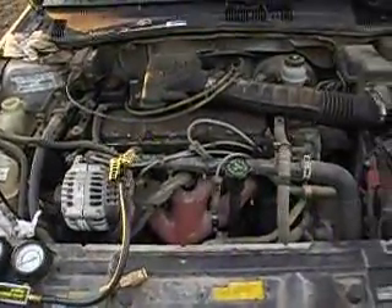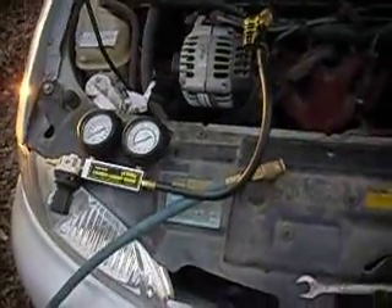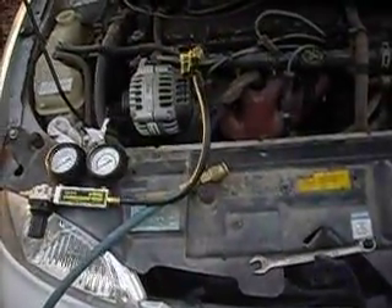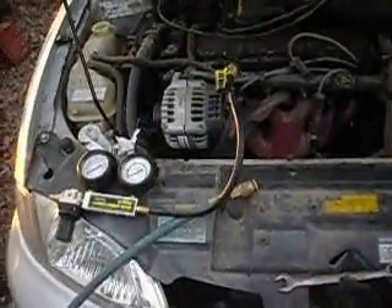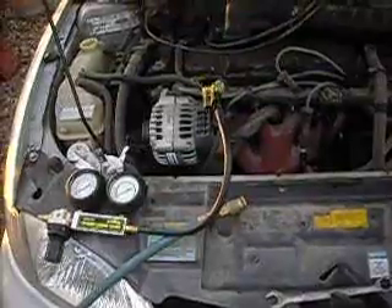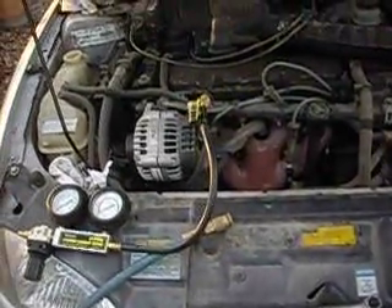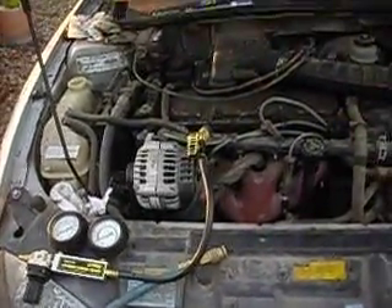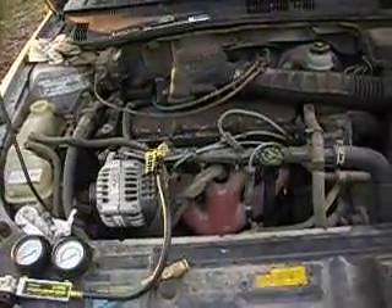I just got done doing a cylinder leak down test. I bought this cylinder leak down tester at Harbor Freight — I don't remember what I paid for it, something like 40 bucks. Now, there's a difference between a cylinder leakage test and a compression test. I just want to specify that for anybody out there wondering why I'm not just doing a compression test.